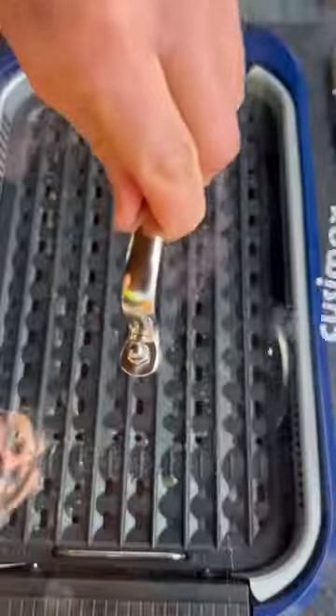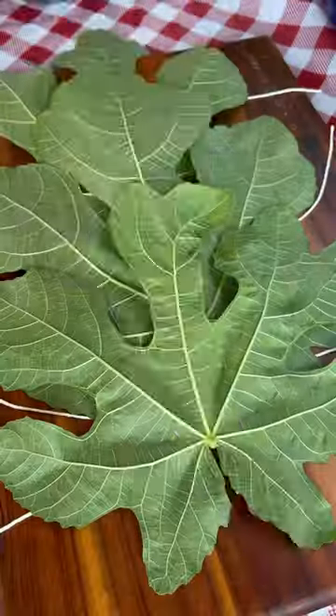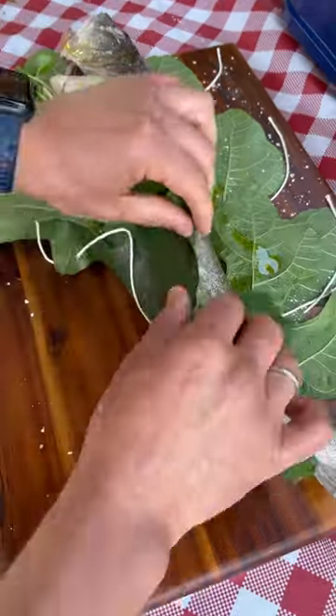Now, it's time for the grand entrance. Place the fish on top of the fig leaves and sprinkle with salt and olive oil. Wrap the fish in the fig leaves and secure it with the cooking twine.